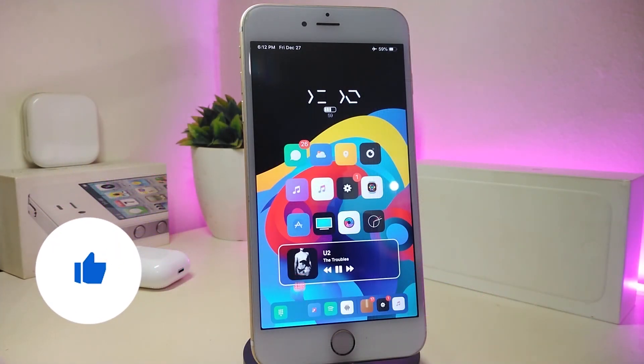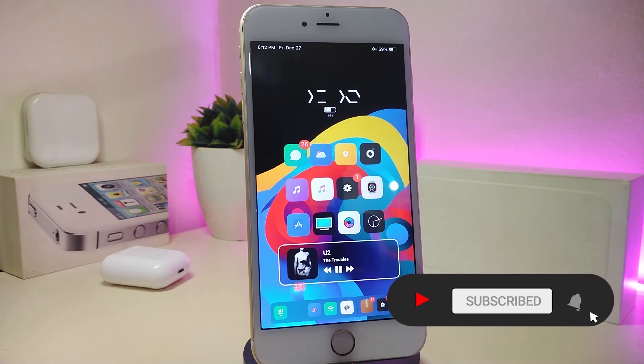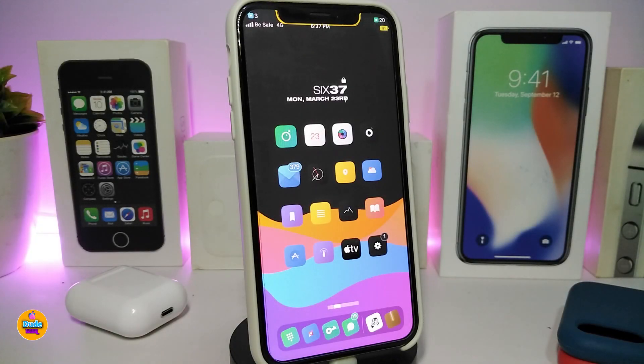As always, before I start today's video, let me ask you guys to give the video a big thumbs up. Also make sure to subscribe and hit that notification bell so you'll be notified whenever I release a new Cydia tweaks video. Okay, let's go ahead and start.